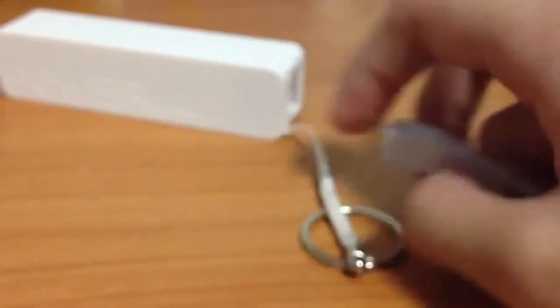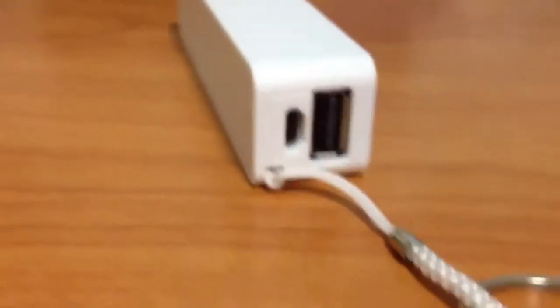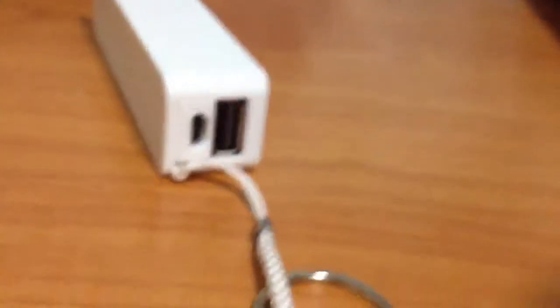It has an adapter for charging which I'm going to show you now. Here's the power bank. If you have a phone, this would be ideal for you because all phones come with an adapter like this. You'll know if you've got an iPhone.